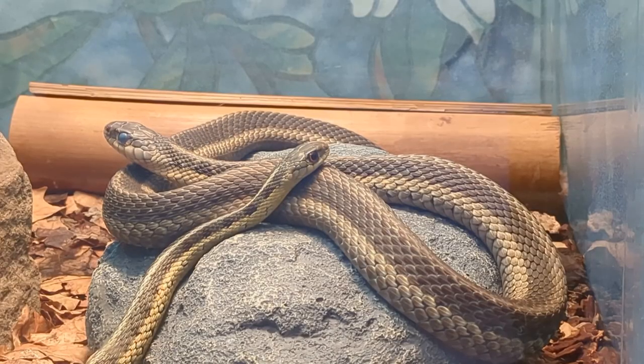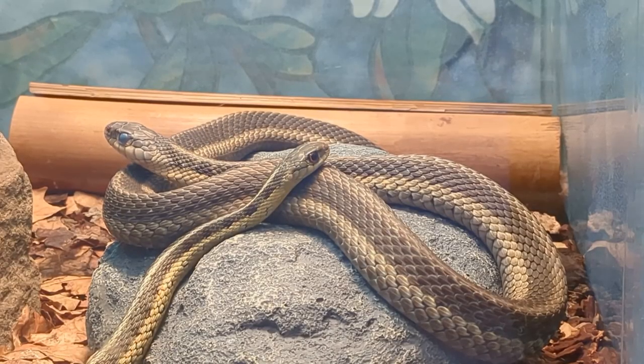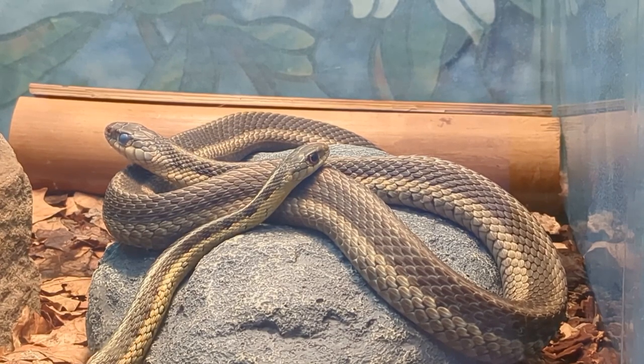Today I'm going around the reptile room doing a chore that I do about once a week or twice a month, and that is checking all the humidity levels in each enclosure. I thought it would be a good idea to take you with me and show you how I monitor the humidity and how I reach the humidity goals I have for each individual enclosure.